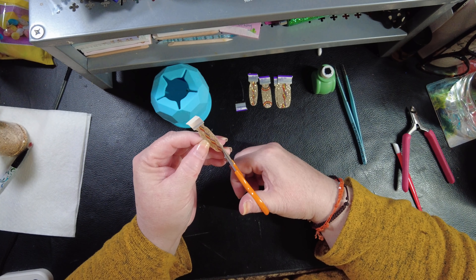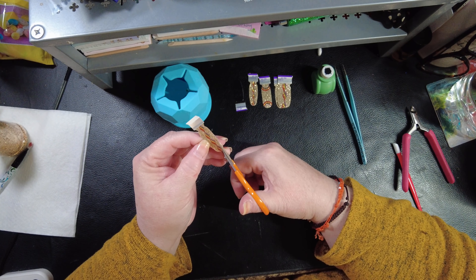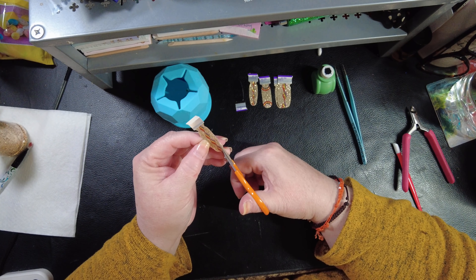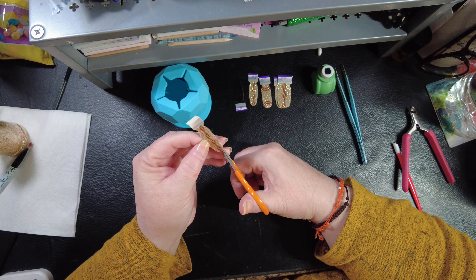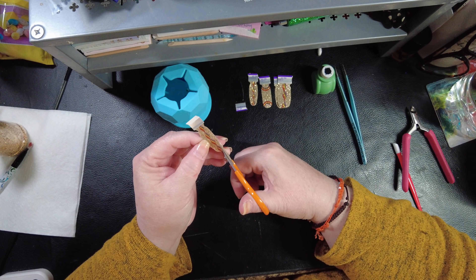Sometimes us nail girls all have the same vision. More often than not we see a set and all get the same idea for it, especially if you like to do nail art. You rarely see it as just a plain old set. We doctored it — oh my gosh, it's really cute!